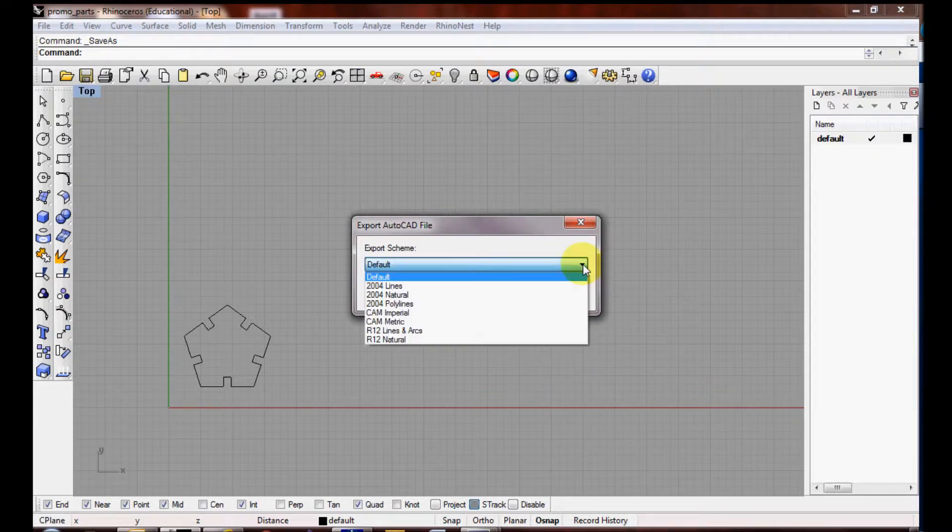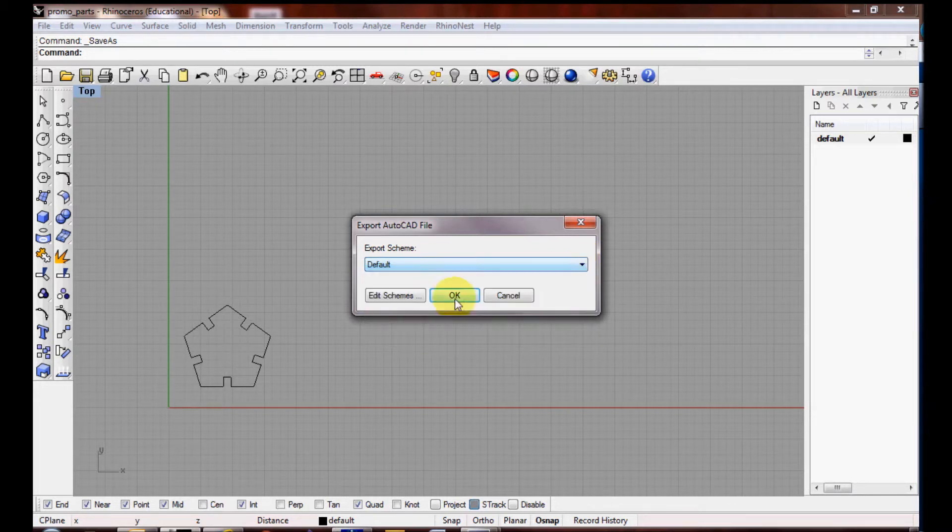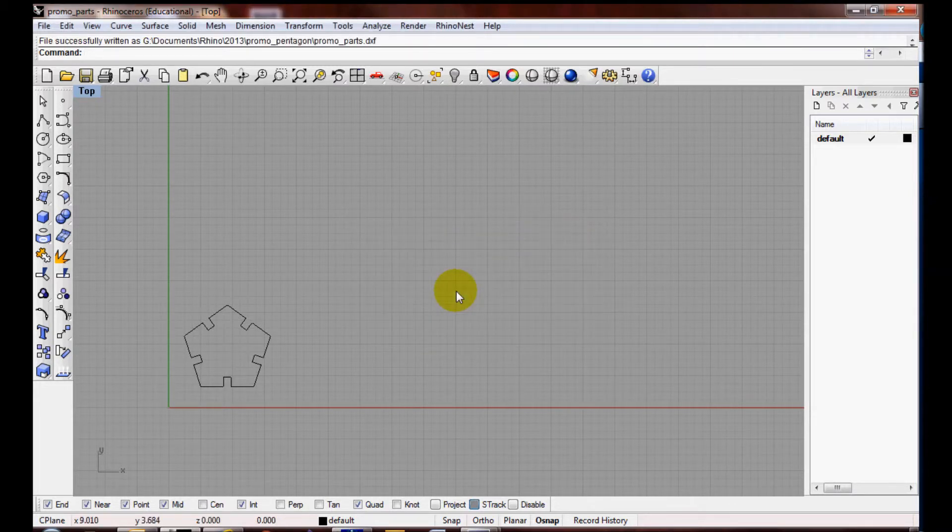In the export scheme, it should be set on default. You may want to test these other export schemes, but I found for most of my files the default setting works fine. Click OK. Your file is now ready to import into the laser cut software.